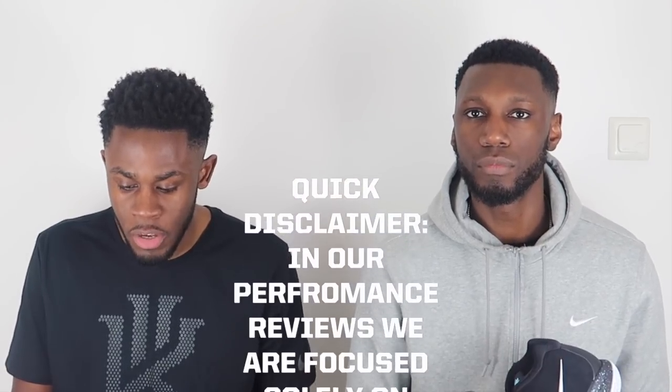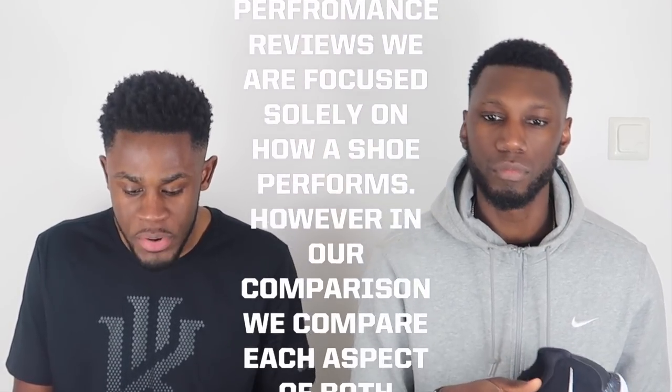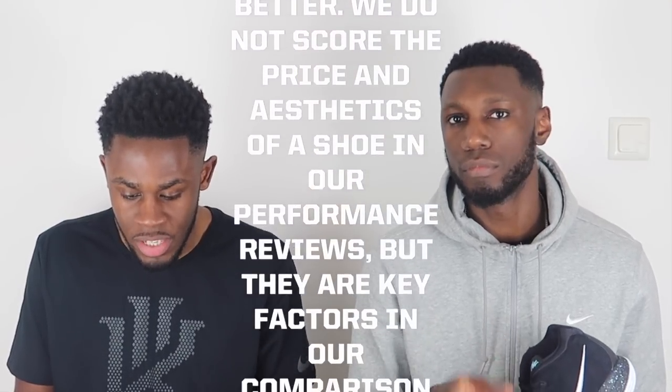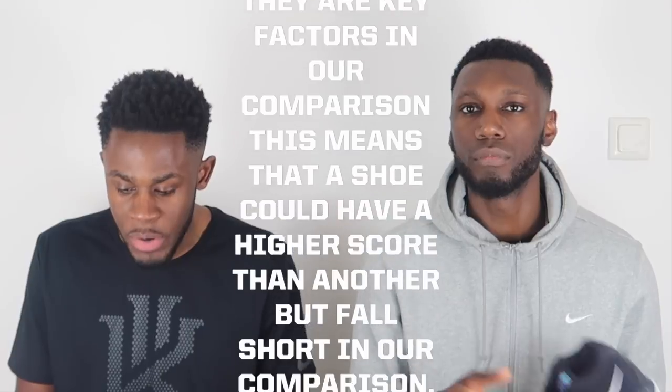Some of you guys have already watched our performance review on the Harden Volume 2 and as you know we changed our rating system in that video. We've also tweaked it here with our comparison. Quick disclaimer: in our performance reviews we are focused solely on how the shoe performs, however in our comparisons we compare each aspect of both shoes and give our opinion on which is better. We do not score the price and aesthetics in performance reviews but they are key factors in our comparisons.